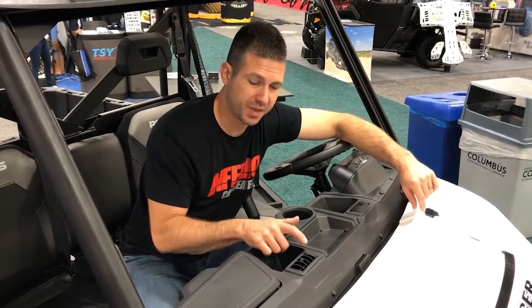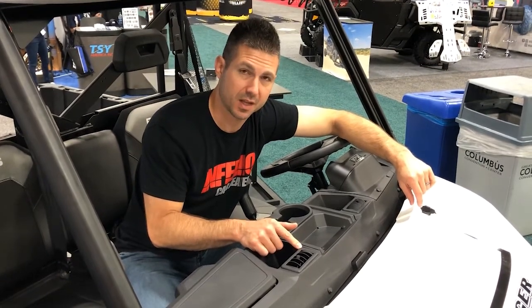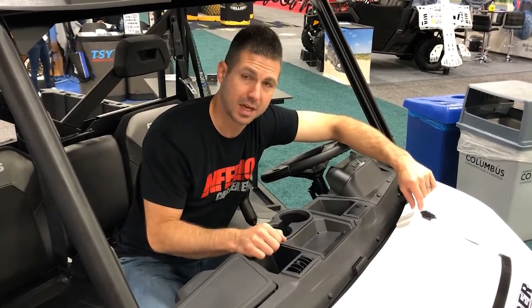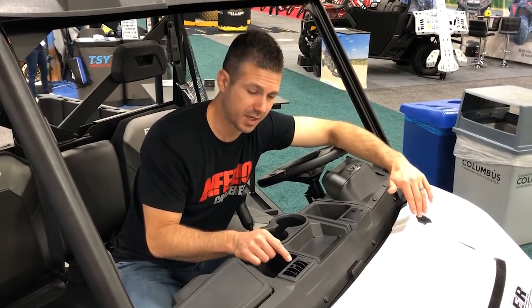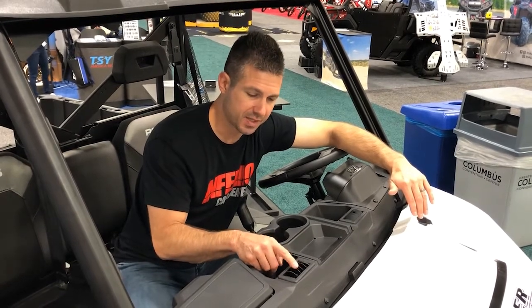What we did is we went and got this rectangle defrost vent developed, and it will fit in the Polaris factory embossment on the backside of this top dash. Really easy install — you just follow the template, the cut template on the backside, pops right in, real nice to open and close.